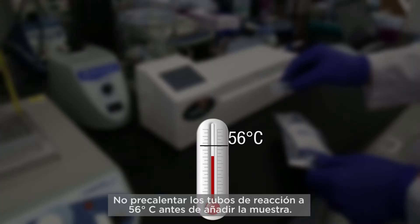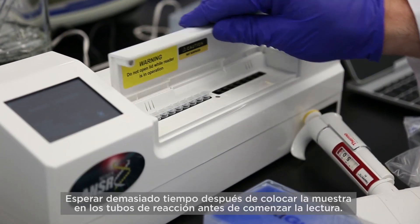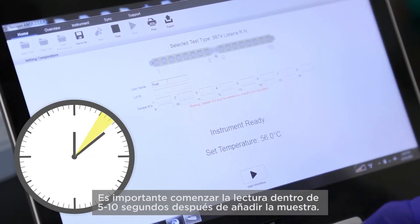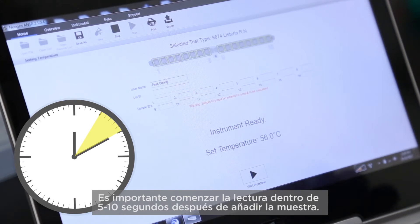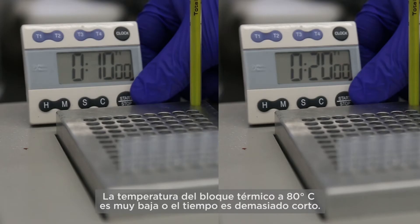Other causes of invalid results include failure to pre-warm the reaction tubes to 56 degrees prior to the addition of the sample, waiting too long after insertion of the sample into the reagent tubes before initiating the reading — it's important to begin the reading within 5 to 10 seconds after addition of the sample — and the temperature of the 80 degree heating block being too low or the time being too short.